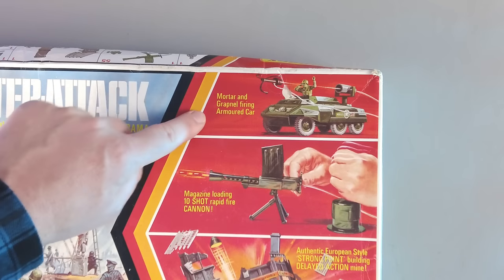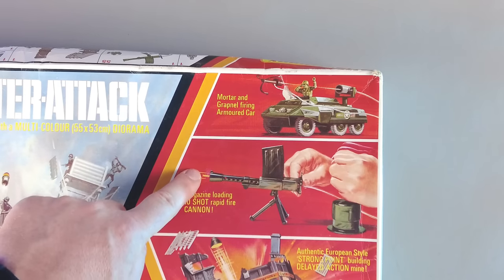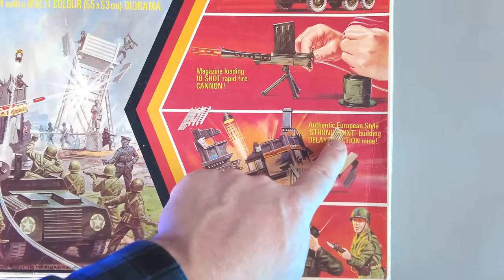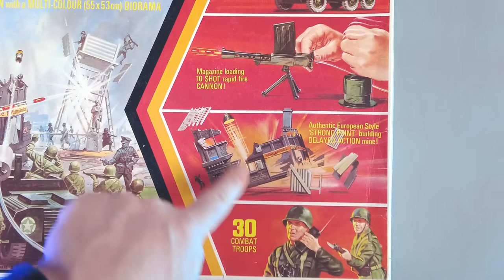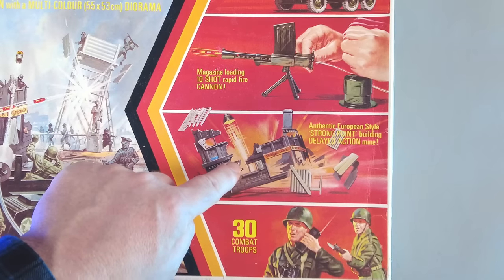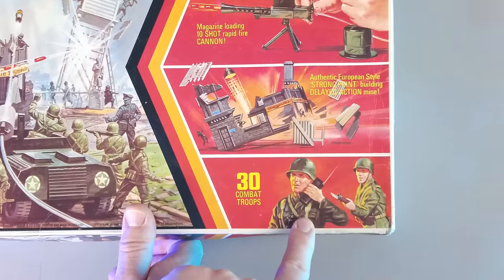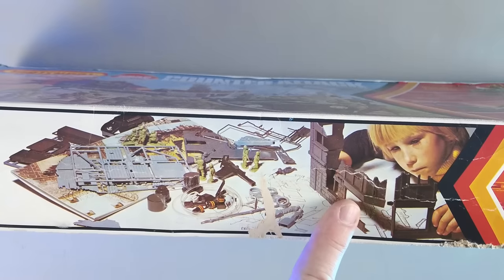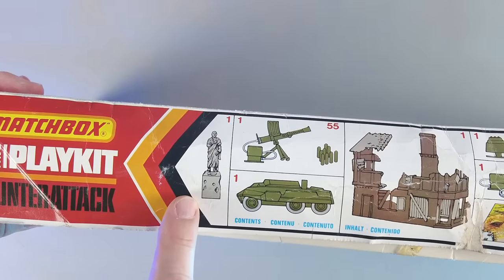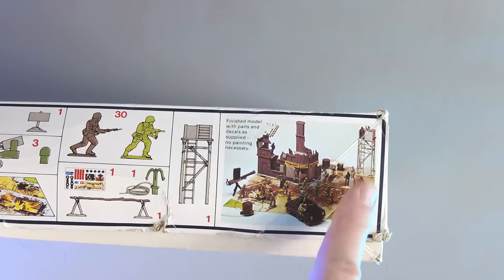On the small images on the side you have the vehicle firing, the grapnel they call it, and then what they call a cannon that says rapid fire — I call it a machine gun, and it's not rapid fire, I'll show you a bit later. Then you have the cool building getting blown up; it says 'authentic European style strong point building, delayed action mine.' You'll recognize that kind of delayed action from other toys from the 70s. And at the end you have 30 combat troops, and a photograph on the side of the boys setting up the building — it makes it look like there's a lot of stuff in this set. There are nice drawings of what's in the box and a really cool photograph of everything set up.